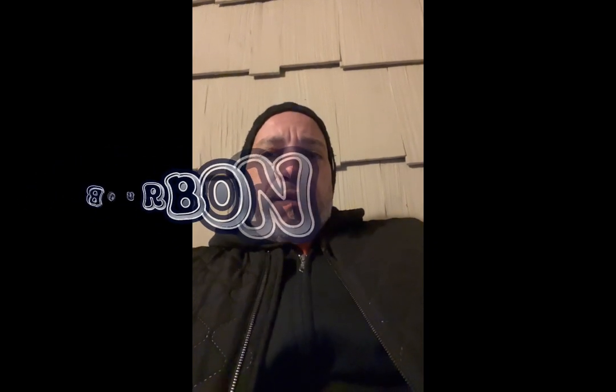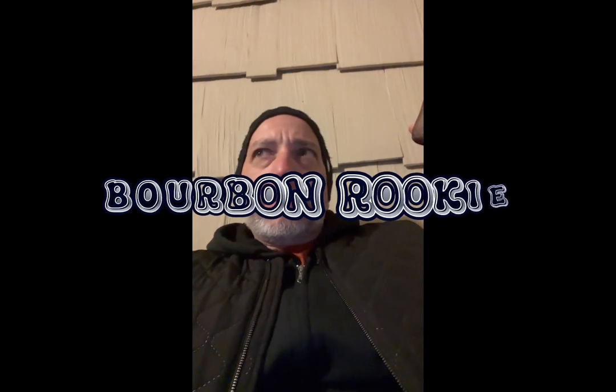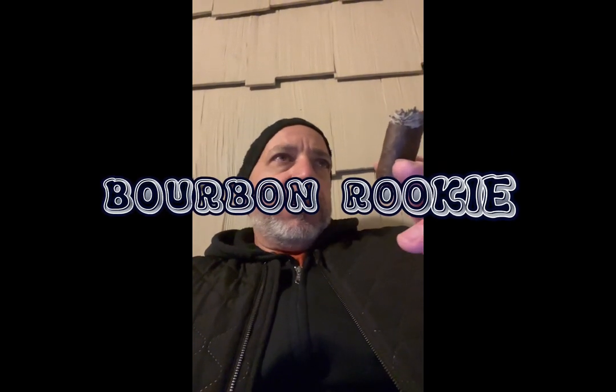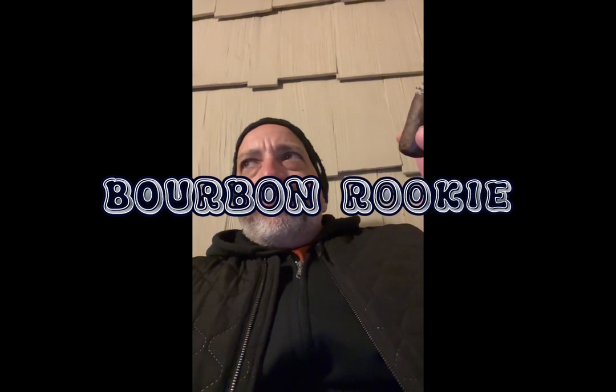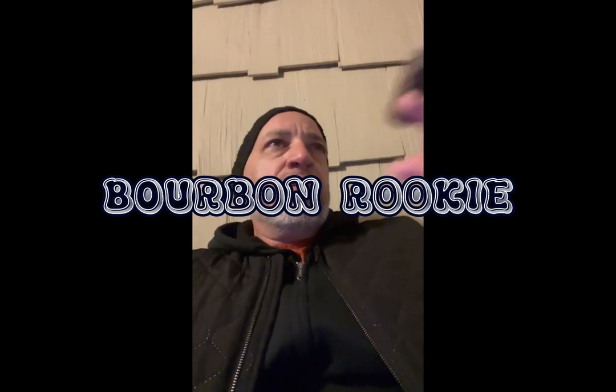Cigar Aficionado gave it an 89; I'd give it more like an 86. Construction was okay, the ash was holding on but I ashed it before it fell. Price point is a little high for me at 15 bucks — online I can get a La Mission by Pete Johnson for like six to eight dollars, which I think is way better. Not a horrible smoking experience, but it's not really in my wheelhouse.